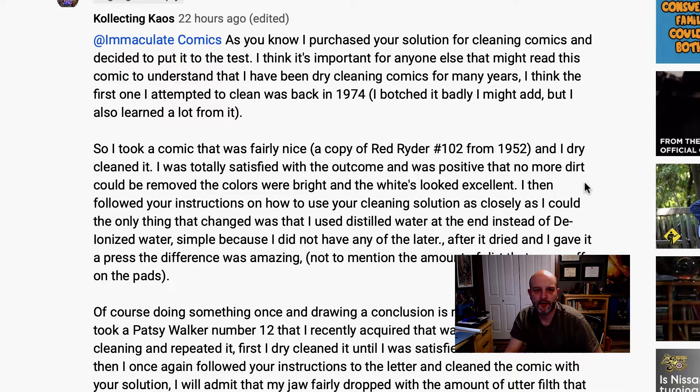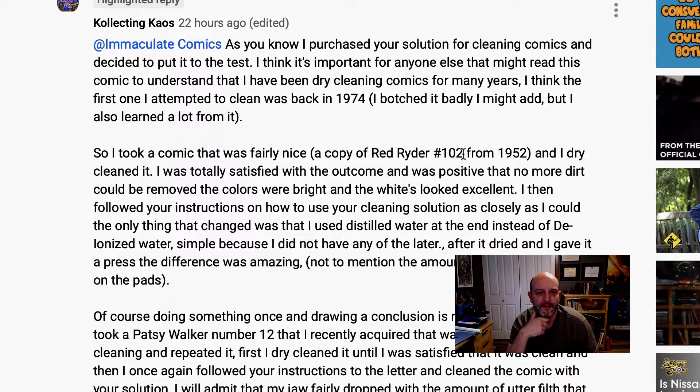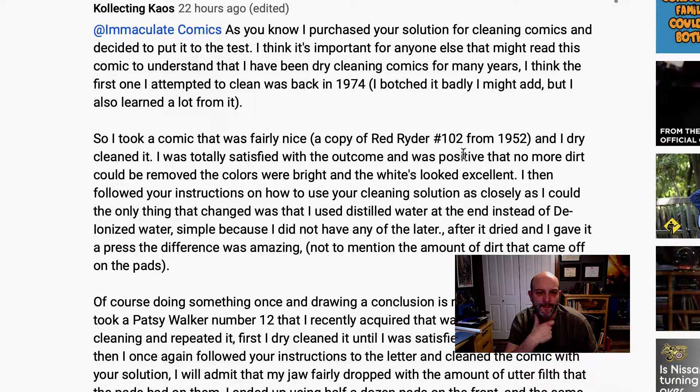I'm going to start with a comment from one of my other videos from Collecting Chaos, who's been following me for a while now. He writes: as you know, I purchased your solution for cleaning comics and decided to put it to the test. It sounded a little aggressive to me, so I was a little nervous. I think it's important for anyone else who might read this to understand that I have been dry cleaning comics for many years. The first one I attempted to clean was back in 1974. I was three and I'm not a young man. I botched that badly, but I also learned a lot from it.